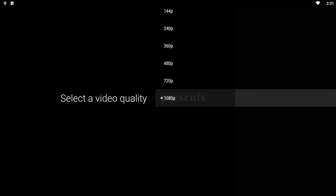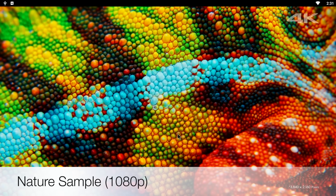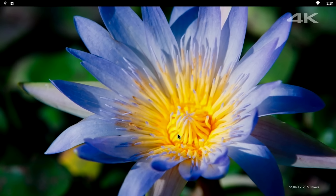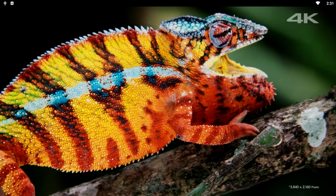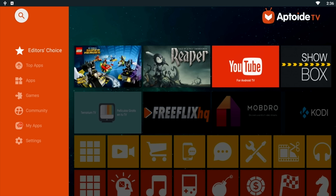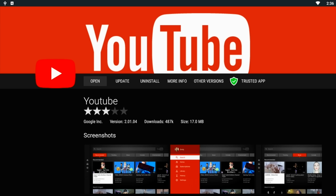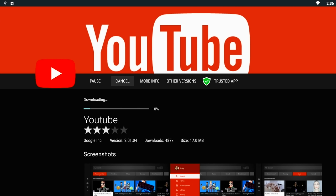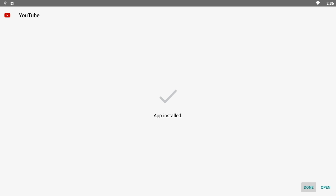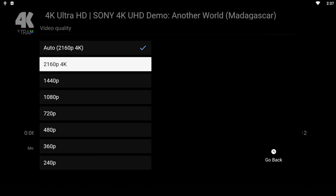So the maximum resolution out of the box supported on YouTube is 1080p. Now this TV box can also support YouTube 4K — all you do is head over to the Aptoy TV store and update the YouTube TV app. You will then be able to watch 4K videos on YouTube very nicely, and this method now works on nearly all Android TV boxes.